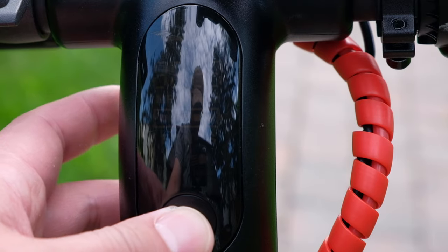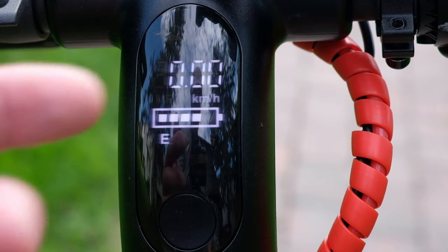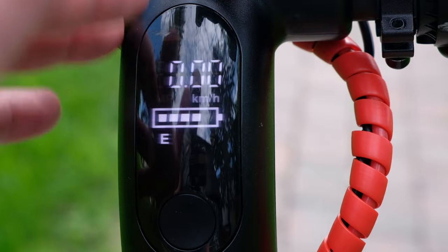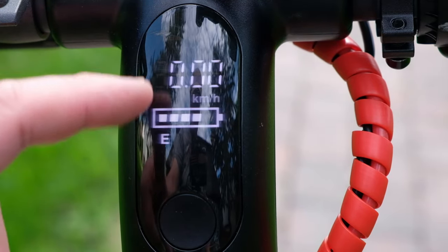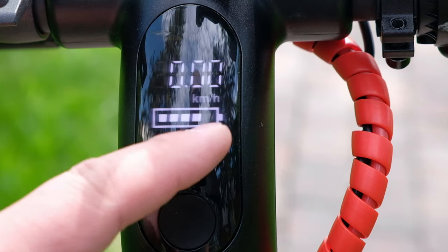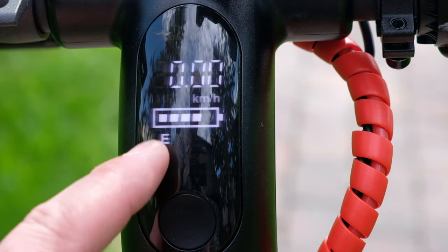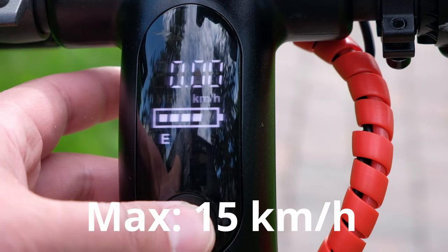To power on your electric scooter, you press the button down here. When you turn it on, you hear a slight humming noise coming from the unit. The LCD indicator is really simple — it shows your speed, which right now is zero kilometers per hour because it's not moving, and a battery indicator with five bars. Right now it's four out of five. There are three modes you can cycle through. CE is Eco mode, with a max speed of 15 kilometers per hour, which uses less battery.